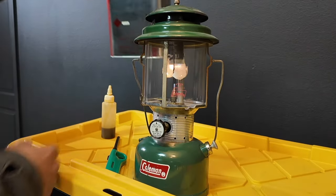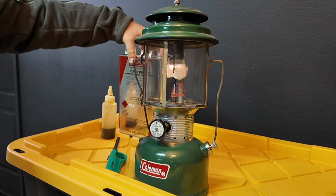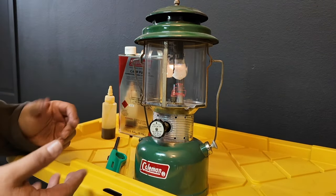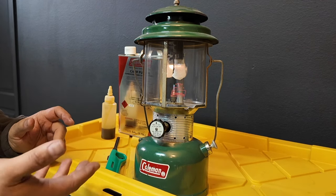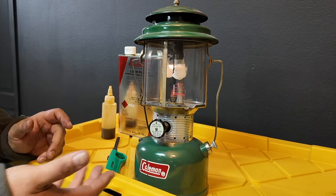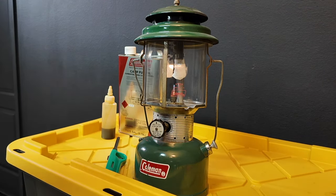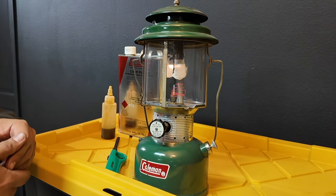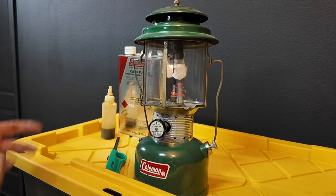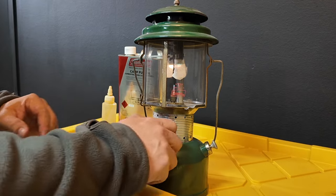This does take Coleman camp fuel or white gas, which doesn't put out an odor. You could use unleaded gasoline from your car if you wanted to in a pinch — I don't recommend that though, unless you really needed to, because the unleaded will have a smell for sure. But it's kind of nice that you can use unleaded gas if you wanted to. It's kind of like a prepper tool — dual use. It's like a backup to your flashlights.